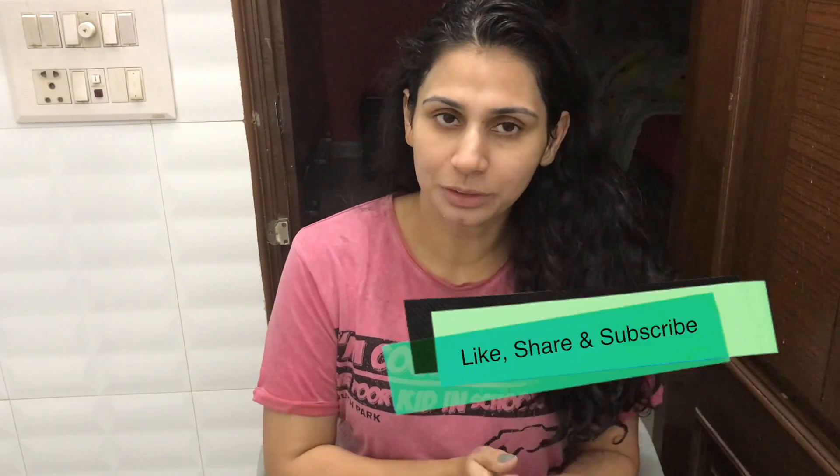That is all for the video today. I hope you liked this video. If you liked this video, then do like, share and subscribe to my channel. Thank you guys.